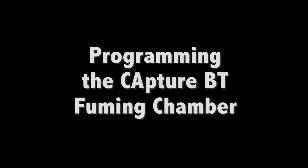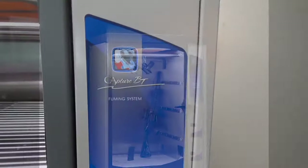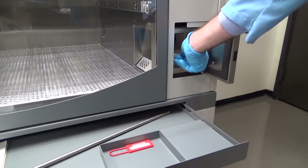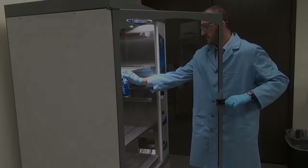To ensure the highest quality print development, the CaptureBT's innovative features provide precision control over fuming conditions, flexible fuming parameters, and real-time quantifiable feedback. The CaptureBT makes it easier to get quality results every time.